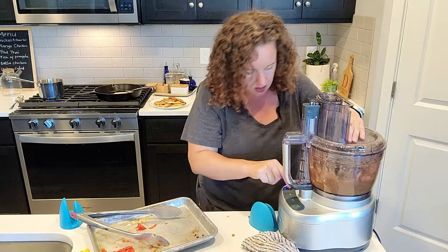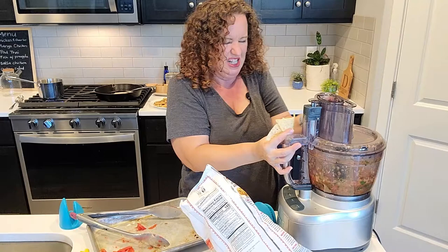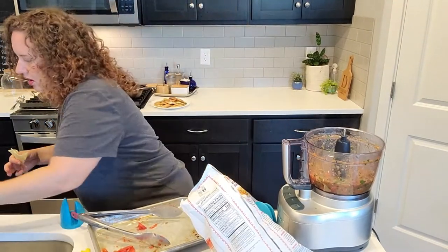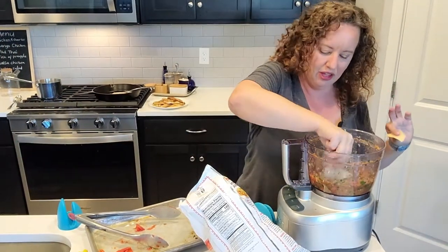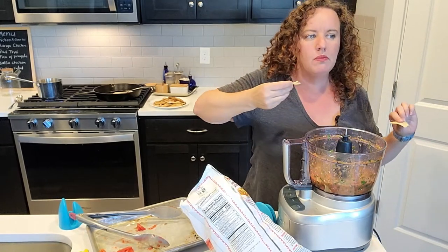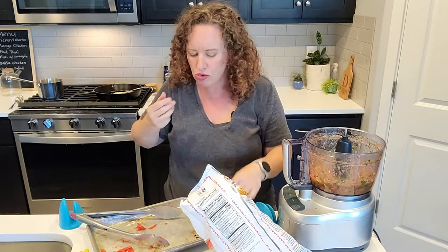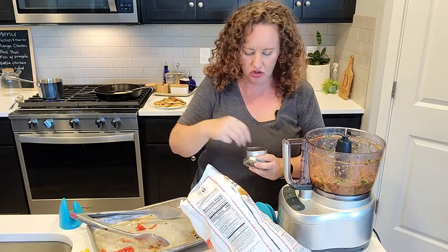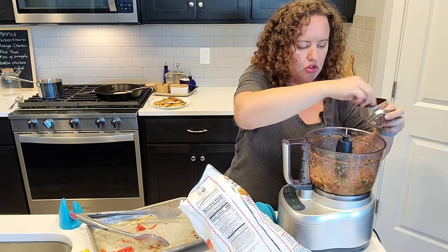I'm going to give this one quick pulse and then we're going to get a chip and taste it. Ideally you would probably wait until this cools down. Mmm - that's so good! It definitely needs more salt, especially when you're not using the salt of the chips. On the fish it's not going to be very salty, so I'm going to add a little bit more salt here.